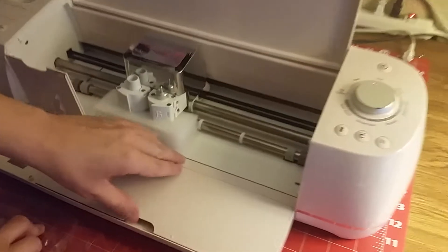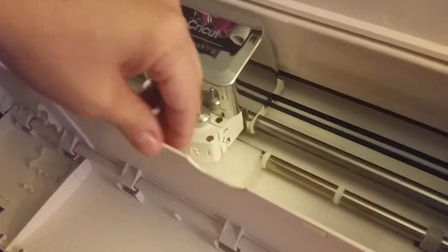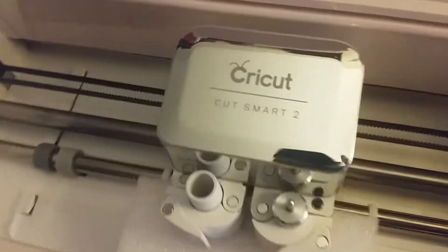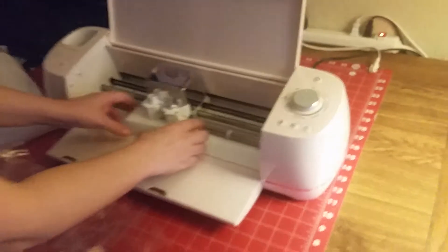Look at that beautiful dial — very high quality. What a difference in quality compared to the other thing. And when you open it, watch — look at that soft compartment. The other one was just a printer; this is an experience. Thanks for watching Mobile Freedom Enterprise — this is the unboxing of the Cricut Explore Air 2. Congratulations!